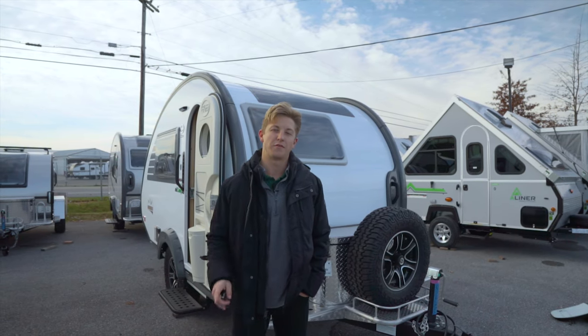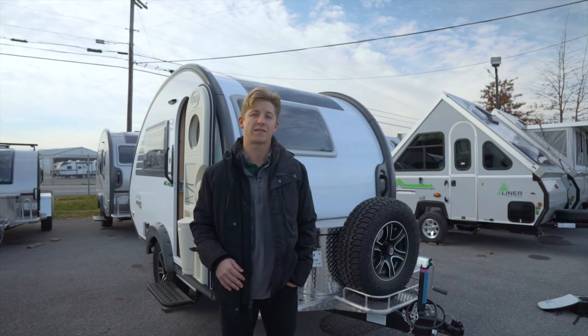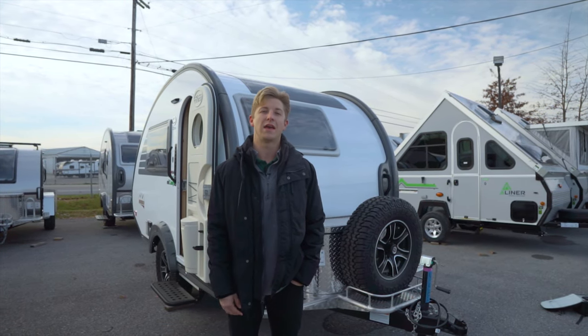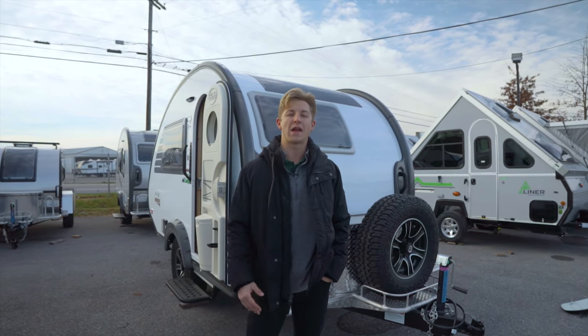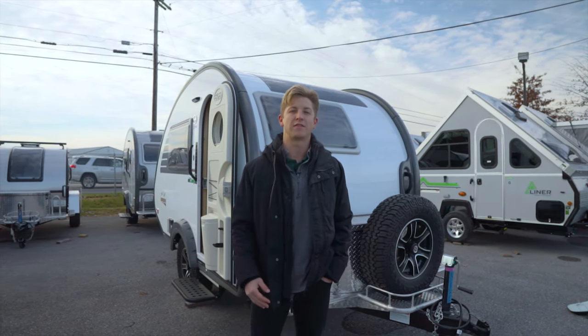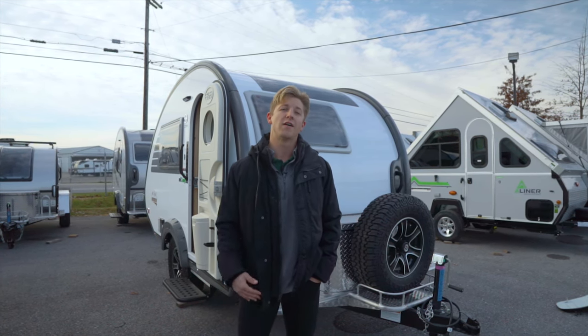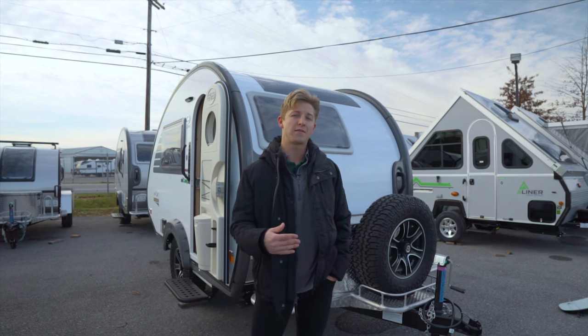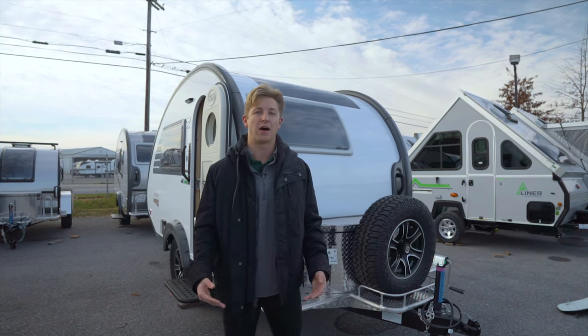Getting started with the tour, the first thing we're going to discuss is the specs of the trailer. For all the further detailed specs, make sure you check down below in the description and we'll link their website. The dry weight on this trailer is 2,077 pounds, it's got a GVWR of 2,900 pounds, and it's about 15 foot 3 inches overall from tongue to bumper.